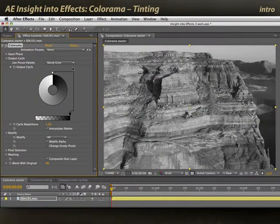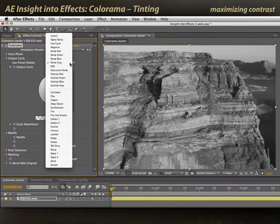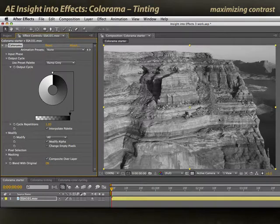In this movie, we're going to focus on using Colorama for my personal favorite use, as the ultimate tinting effect. I've already set this up in the way I described in the first movie, with my output cycle preset to ramp gray. This gives me a grayscale image as a starting point.